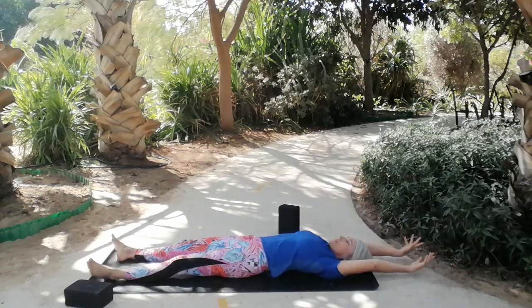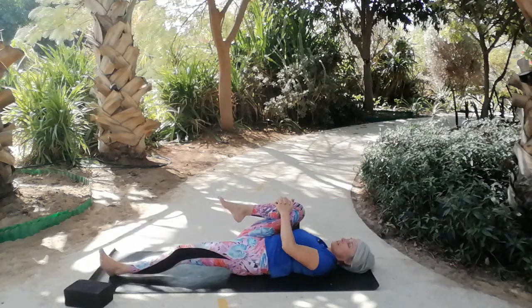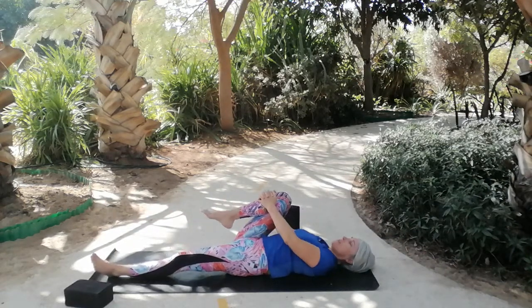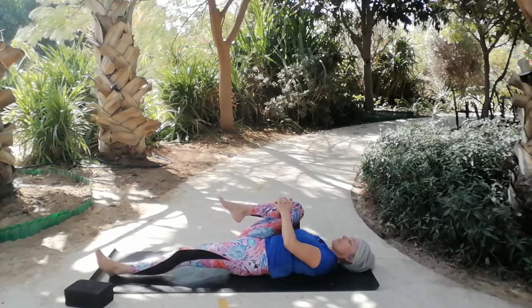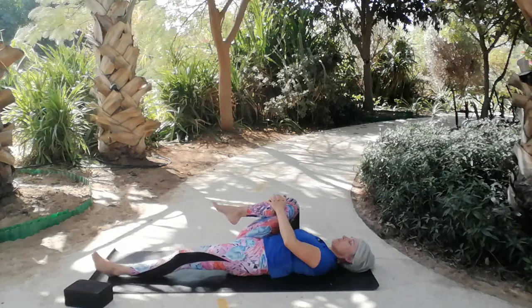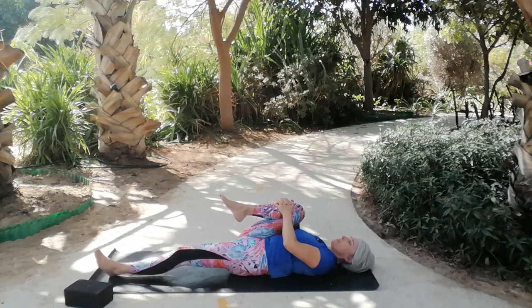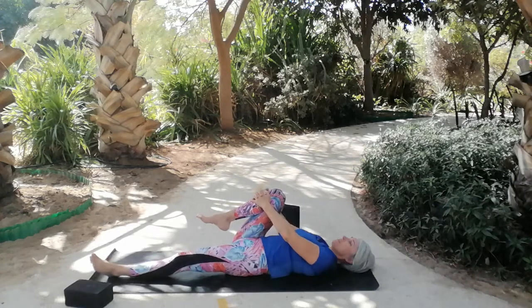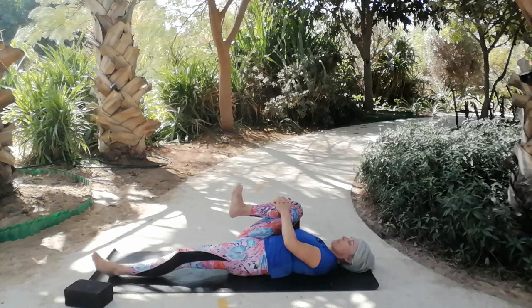Do that one more time moving with your breath in your own time. The next time the arms are up, allow them to rest on the floor. As you exhale, bring the right knee in and squeeze it in toward the chest. Relax the knee away to make space for the breath in the belly, then exhale and squeeze again — just beginning to really work on opening up the hips. Then holding your leg there, slowly rotate your ankle around one way and then the other.